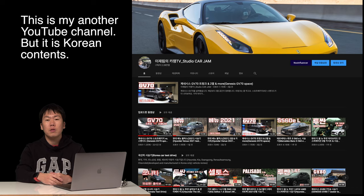Hello guys, this is Timothy Lee. This is my first video clip. From now on, I'm going to show you Korea car test drive.